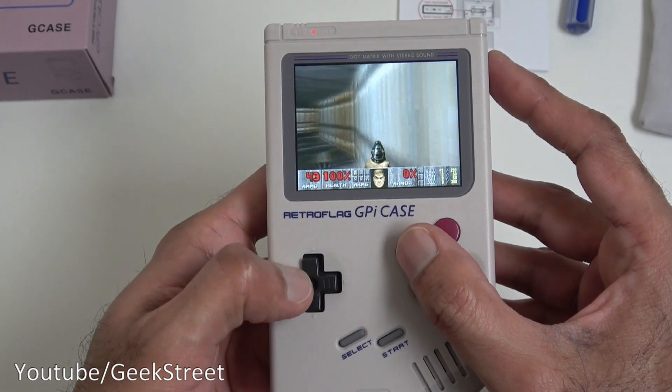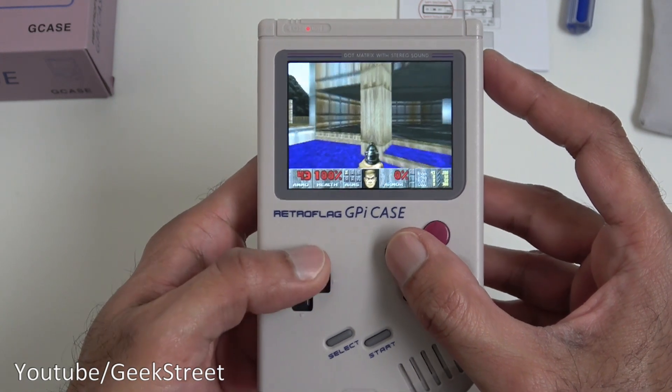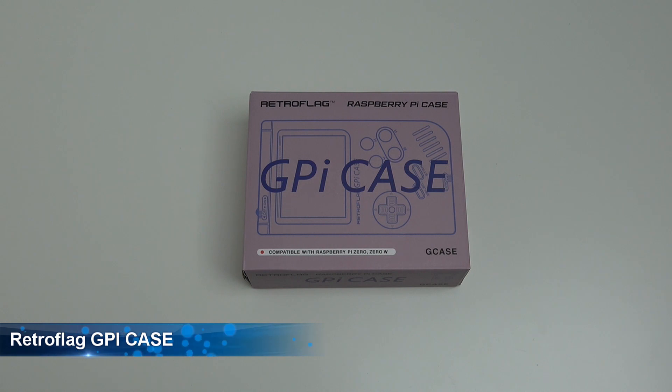Retro gaming in the palm of your hand. Hi there, today we're unboxing a RetroFlag GPI case.